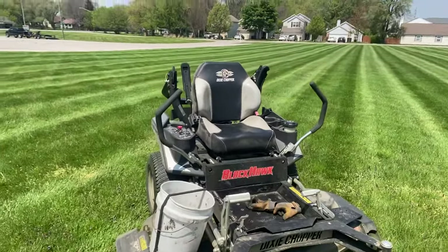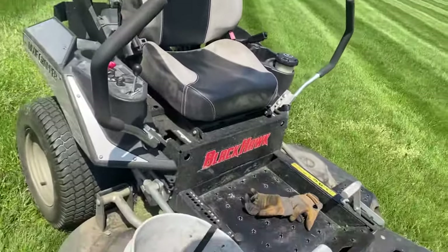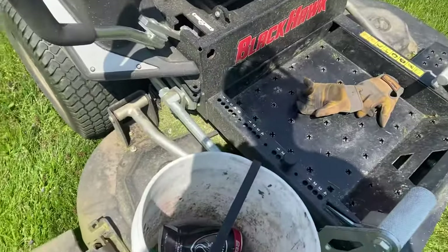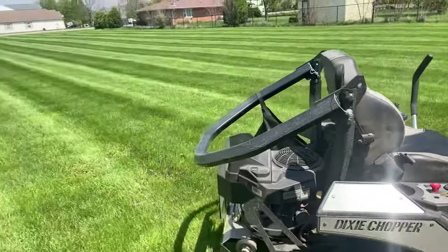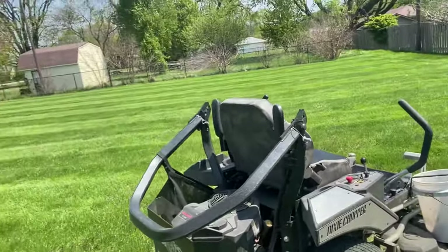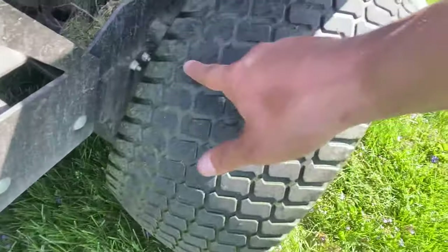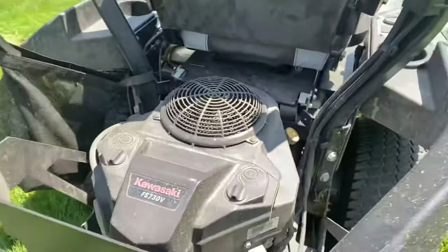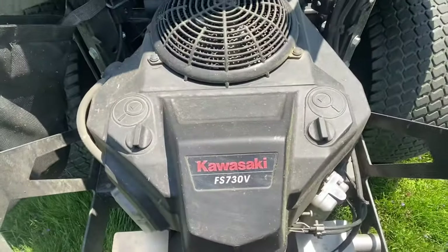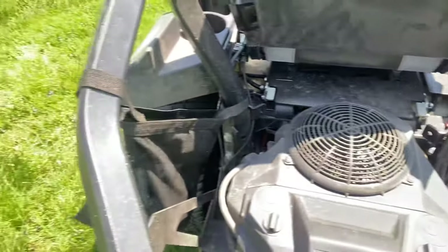So like I said, this is the Blackhawk edition. You can see I've got my little bucket here to pick up the beer cans and whatnot, because of course this is a church and you always find beer cans at churches for some reason. As you can see, my tires on this side are pretty worn out on the inside — I'm going to need to replace these real soon. It doesn't have a big fancy engine; I think it's only like 22 or 24 horsepower or something like that.